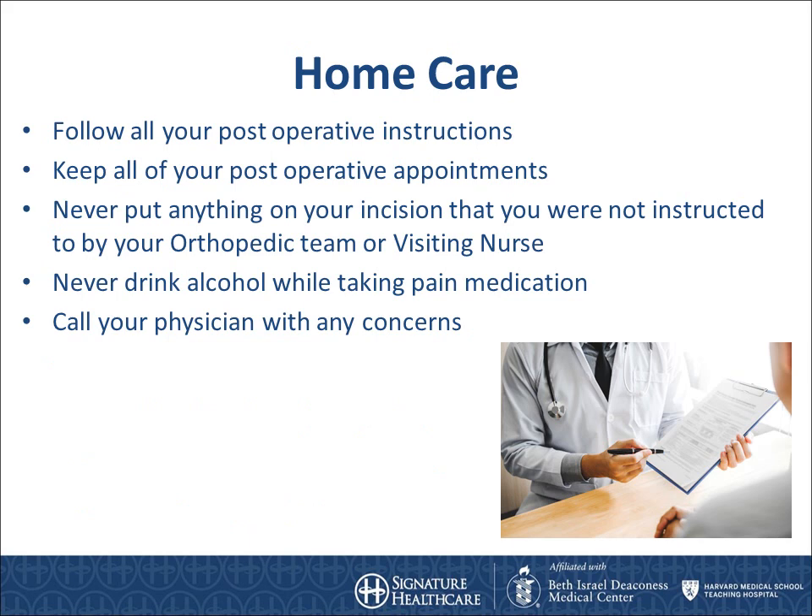Follow all of your post-operative instructions. Please keep all of your post-operative appointments — we want to make sure that you are meeting your goals in a timely manner. Never put anything on your incision that you were not instructed to do so by your orthopedic team or visiting nurse. Never drink alcohol while taking pain medication. This can impair your judgment and cause you to lose your balance and fall, necessitating further surgery. If you have any concerns about this, please call your provider to discuss.